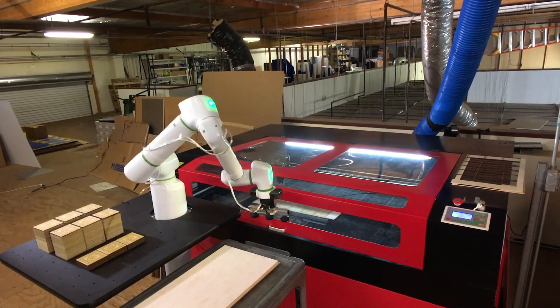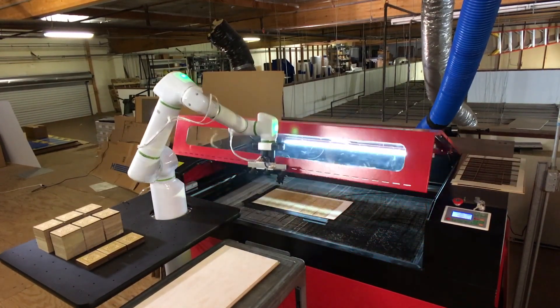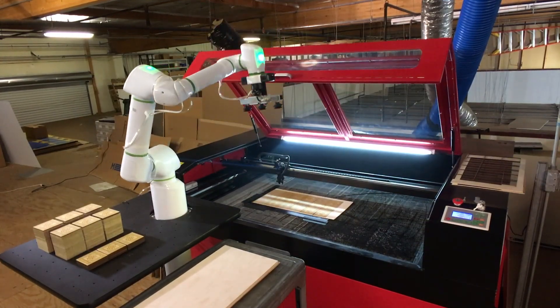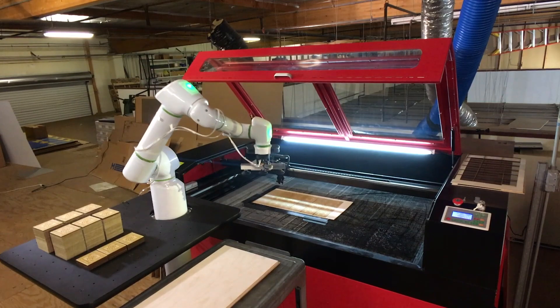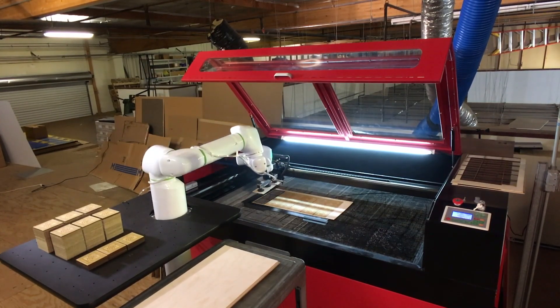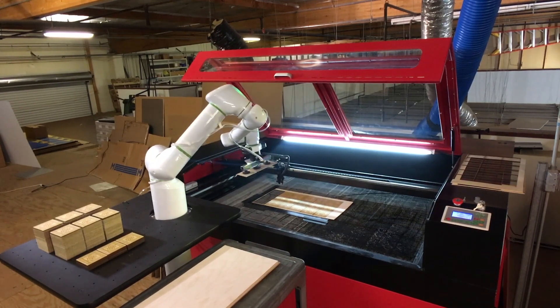Because OB7 is designed to be set up and operated by your employees, not programmers, and because OB7 is flexible and quick to reconfigure for different jobs, machine tending for simple machines like the laser cutter is easy and frees your skilled employees for more demanding parts of your production process.